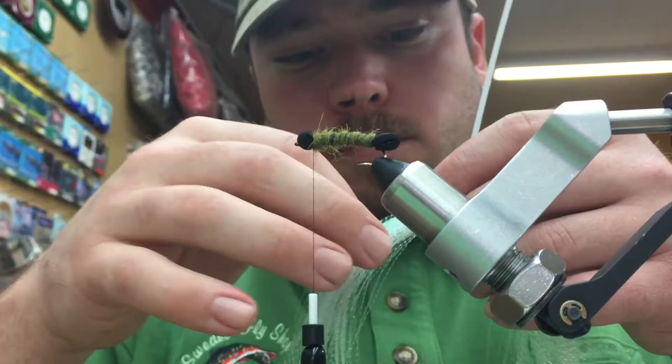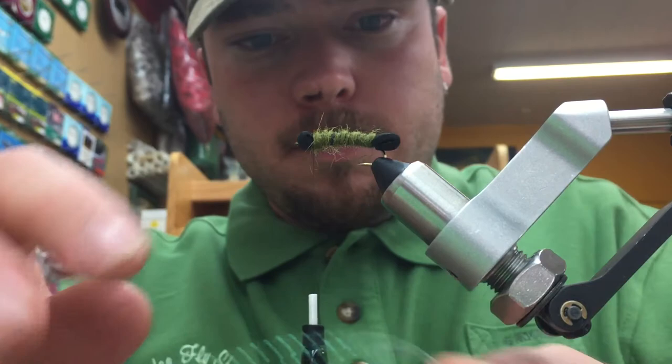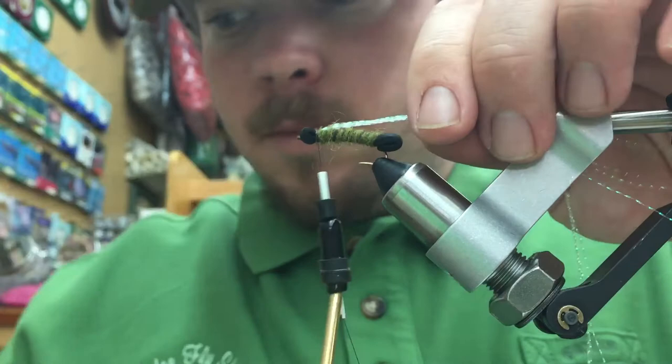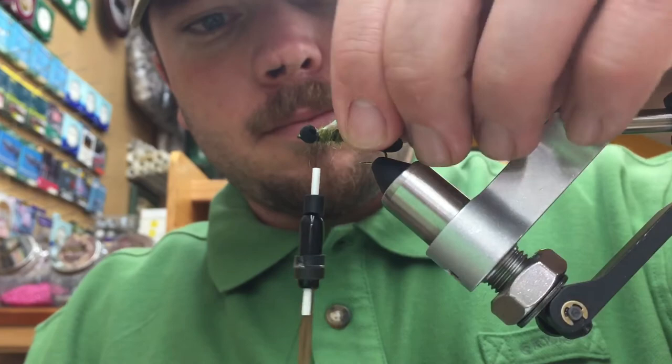For our next material, we're going to come in with some Pearl Crystal Flash — about four strands. Pull those free from the hank. We're going to wrap these four strands around the tying thread, then pull them up and capture them directly on top of the fly to create eight strands of Crystal Flash. That is our underwing.